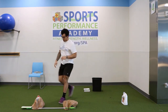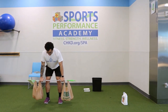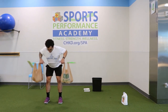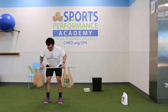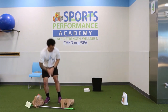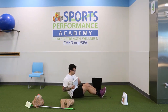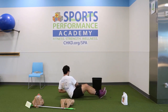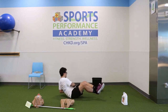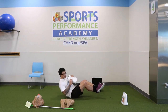Moving on to the bent-over row. Make sure the bags are still secure on the broom. Bend in the knee, lean forward — we got ten: one, two, three, four, five, six — drive those elbows back — seven, eight, nine, and ten. Set it down with plenty of room. Russian twist next — doing half with feet on the floor and half with feet in the air: one, two, three, four, five, six — bring those feet up — one, two, three, four, five, and six.